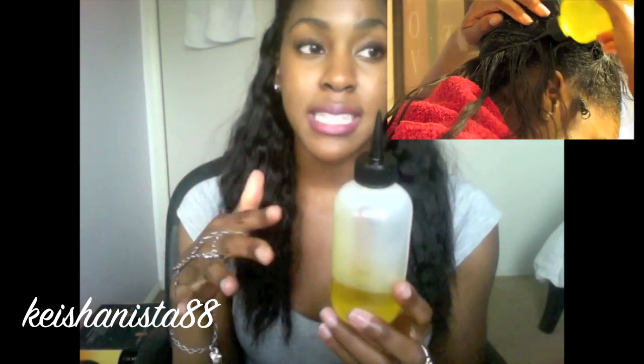It starts with the applicator bottle and this is my oil mix of avocado oil, coconut oil, olive oil, grapeseed oil, and almond oil. Whatever essential oils you like, you can make your own mix. I literally gather all my hair, separate out each track, and get down into the tracks to get this oil on my scalp and seeping into my natural hair — the braids underneath.